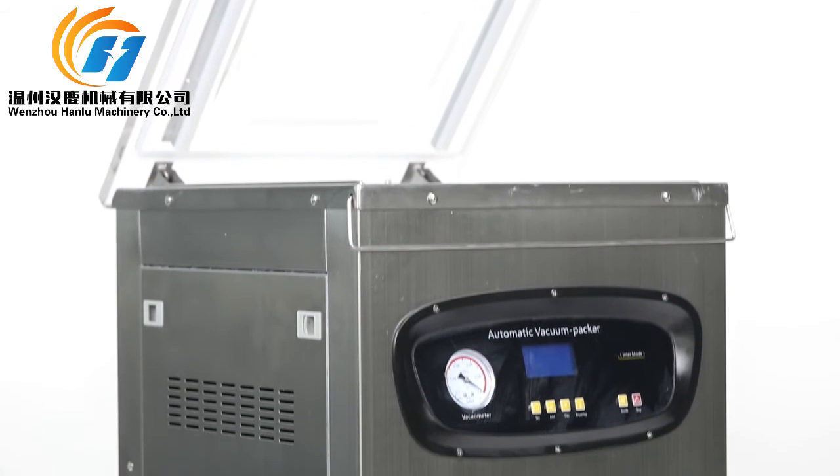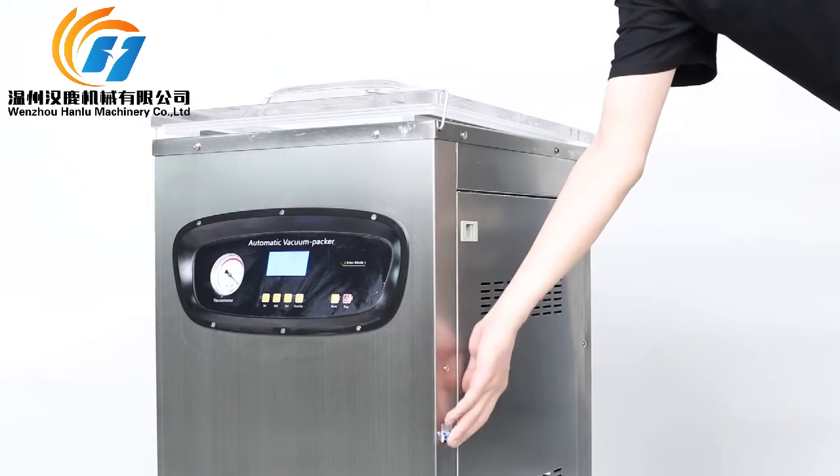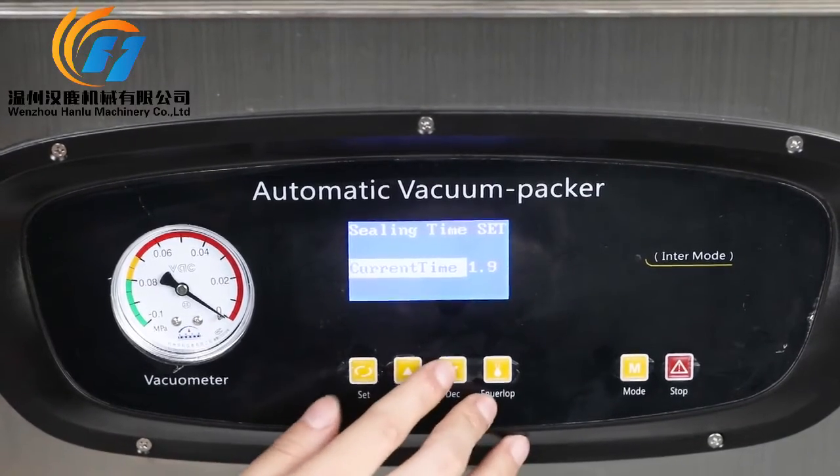The DZ400-2E Intelligent Control Panel uses a microcomputer touch button, which can be programmed with the packaging technical parameters before use. This allows you to complete the whole process of vacuum packaging.